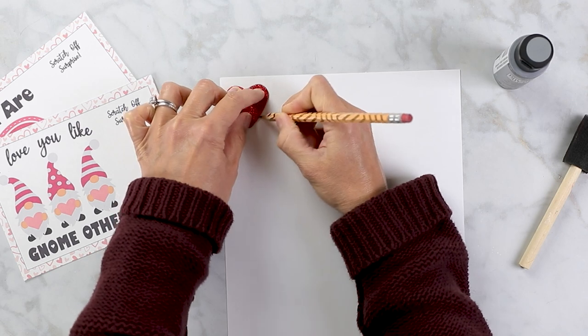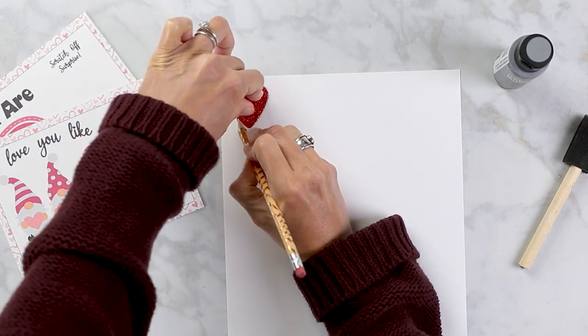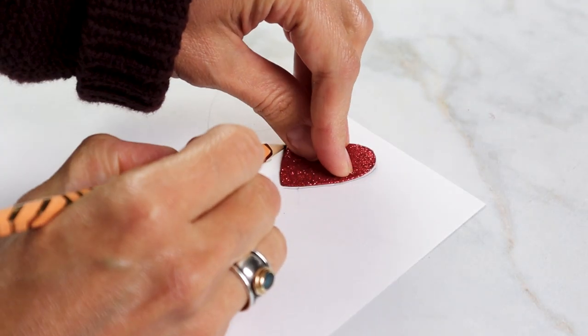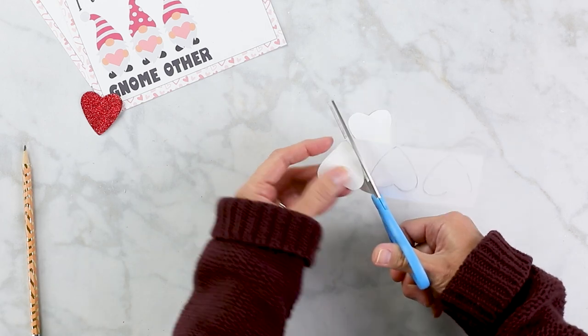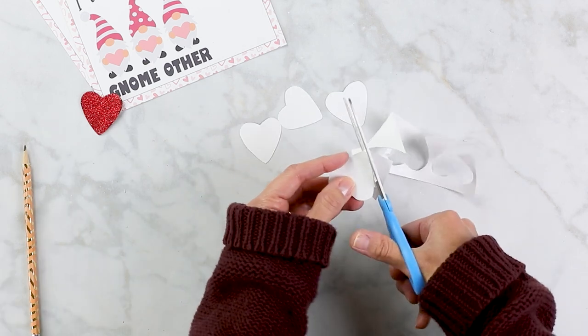I'm tracing the shape of these glitter hearts that I got at Dollar Tree — they were about the right size — using thick white cardstock. You can use any color paper you like, but I suggest white for these scratch-off stickers. Then I'm cutting four hearts, two for each card, and we'll begin the scratch-off process in just a minute.